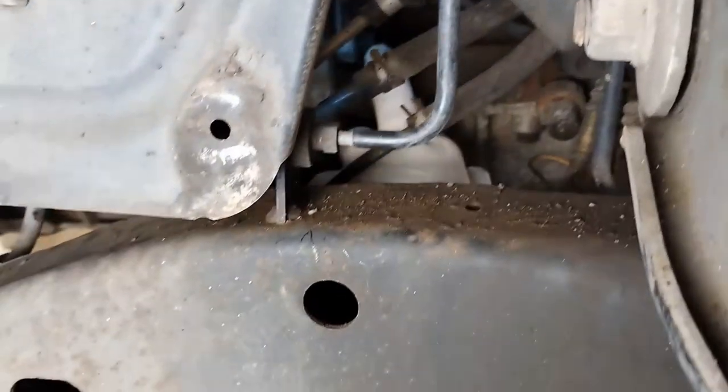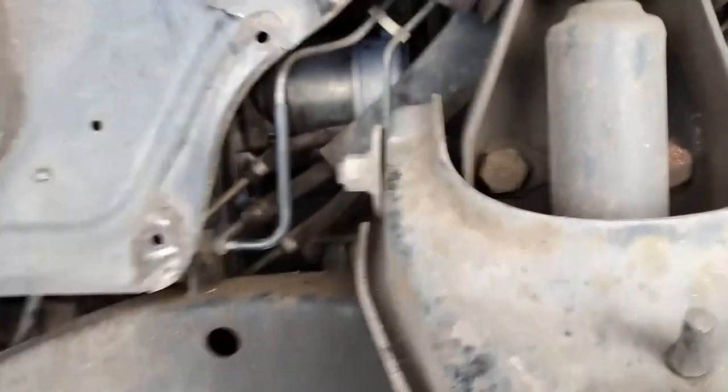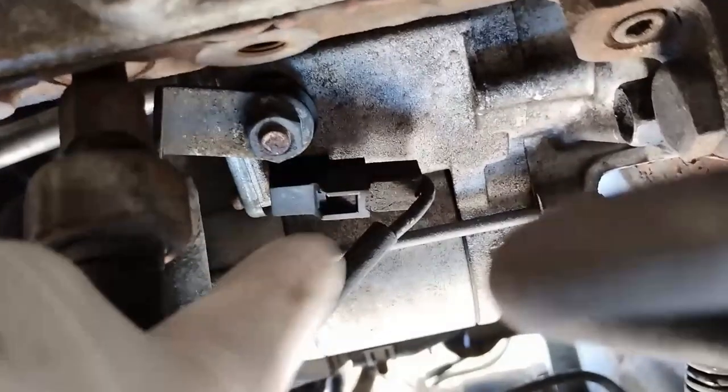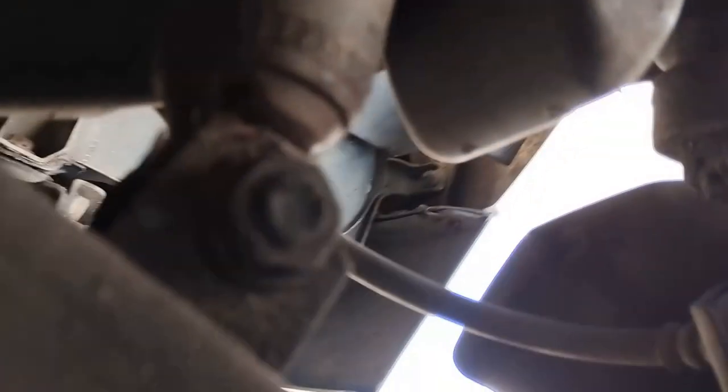Looking underneath now — there's your starter motor. The socket is way back going into the top bolt. Here's the electrical wire for the starter motor, and then we've got this joiner. So it's those two connectors to undo. Now the bottom bolt — it's not easy but it is possible.